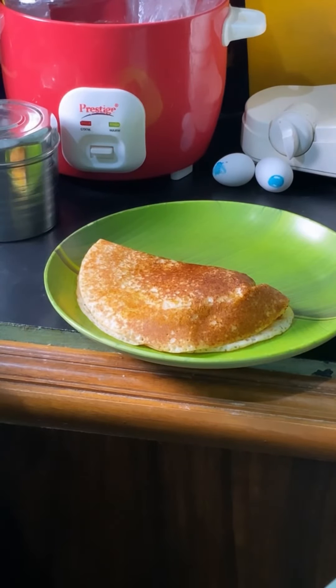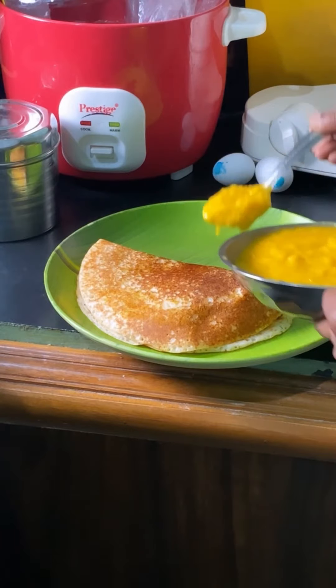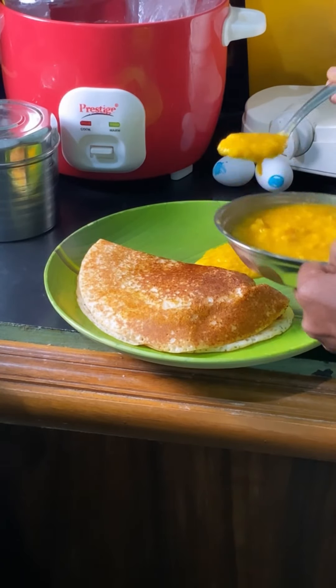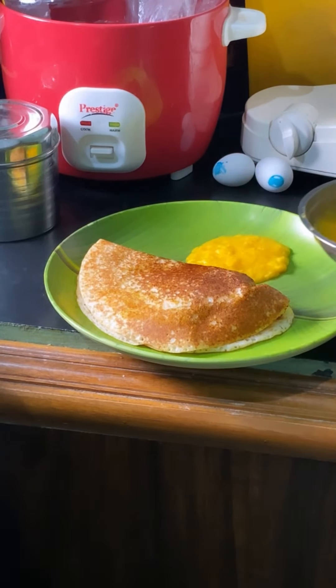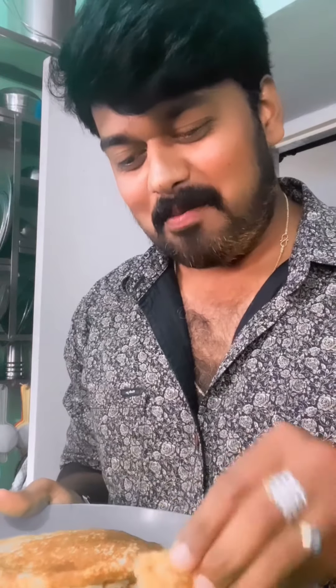Now we add the mango juice to the plate. Let's try it.